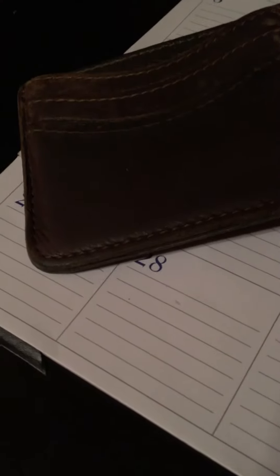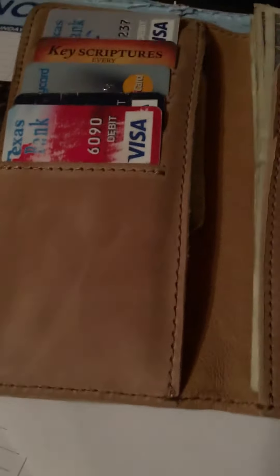The stitching and pockets are pretty much the same. There's the Saddleback stitching size, and there's the Buffalo Jackson stitching. The thickness of the leather is pretty much the same.